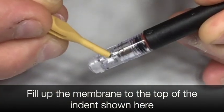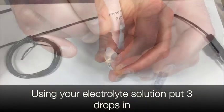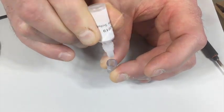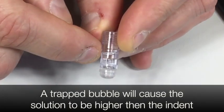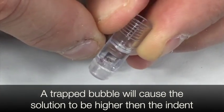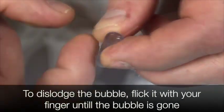Fill up the membrane to the top of the indent shown here. Using your electrolyte solution, put three drops in. A trapped bubble will cause the solution to be higher than the indent. The best way to dislodge the bubble is to flick it with your finger until the bubble is gone.